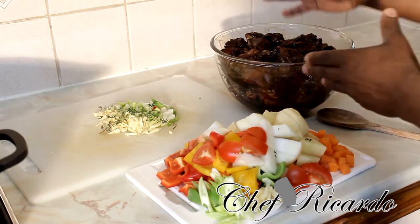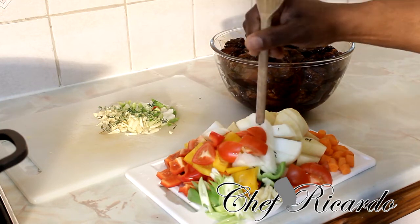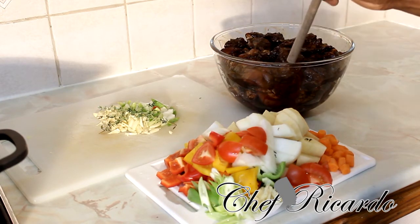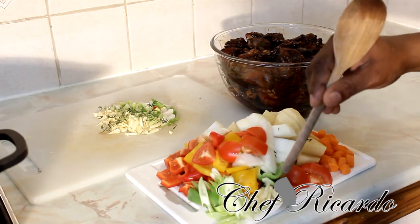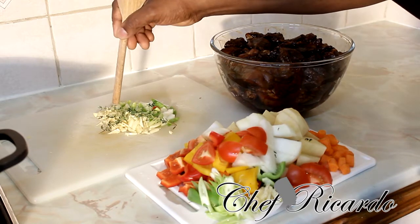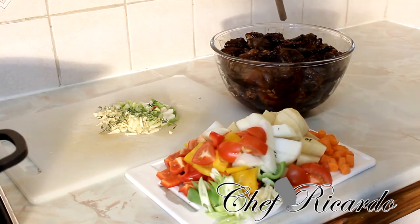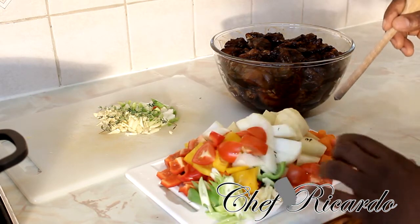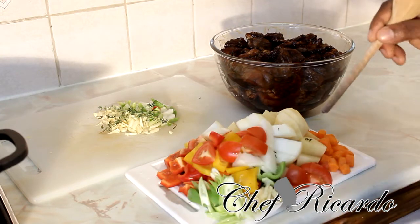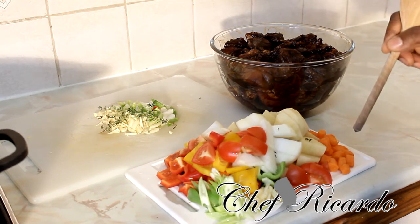Right here I have two kilos of chicken. I also got some mixed pepper, tomato, white onion, potato, carrot, garlic, fresh thyme, spring onion — half of each mixed pepper, a medium-sized white onion, a large spring onion, three medium potatoes, and two carrots, all diced up.